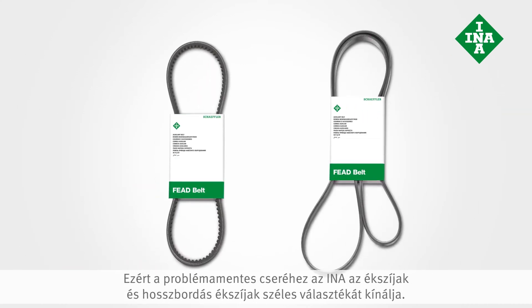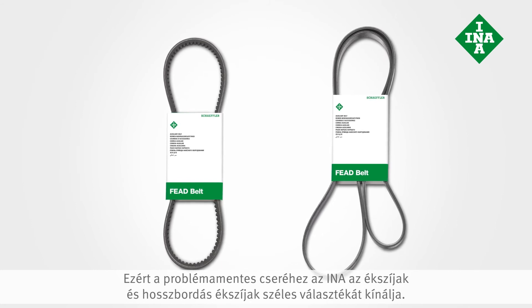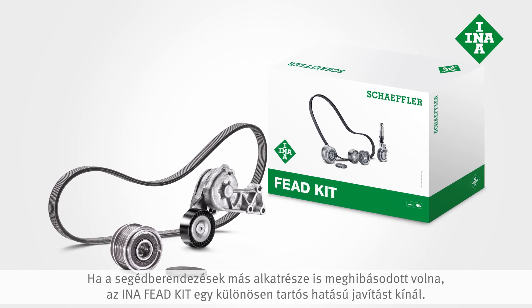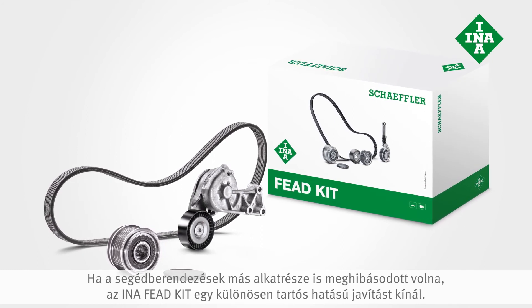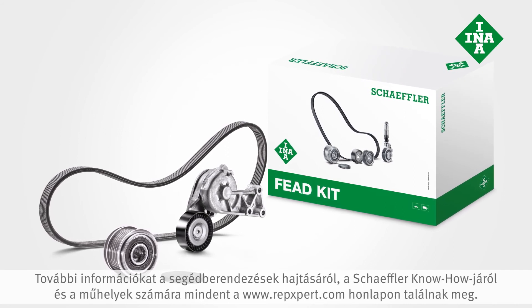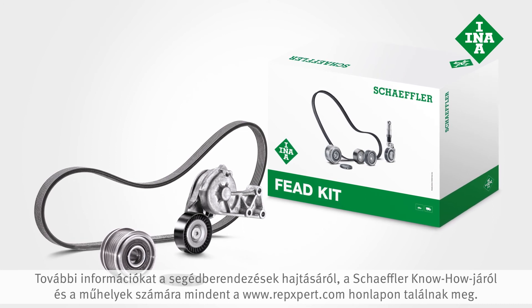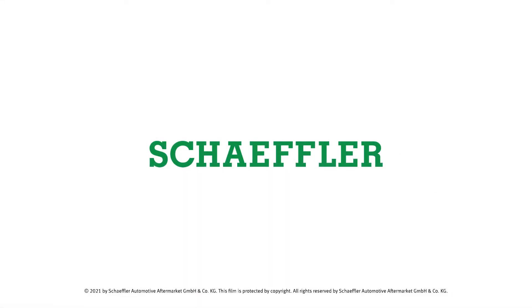To enable a smooth replacement process, INA has a broad range of V-belts and multi-ribbed belts available as individual products. If other components of the front-end auxiliary drive are also defective, the INA Feed Kit provides a solution for performing an especially long-lasting repair. For more information about Schaeffler's expertise on front-end auxiliary drives and everything that garages need, visit www.repexpert.com.